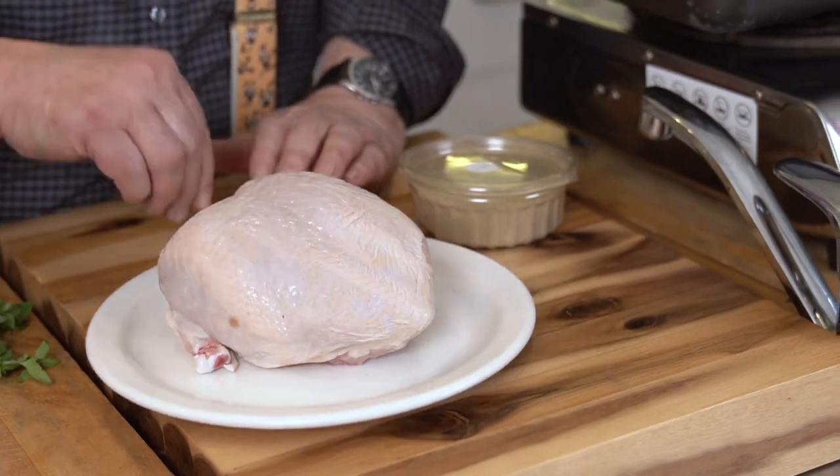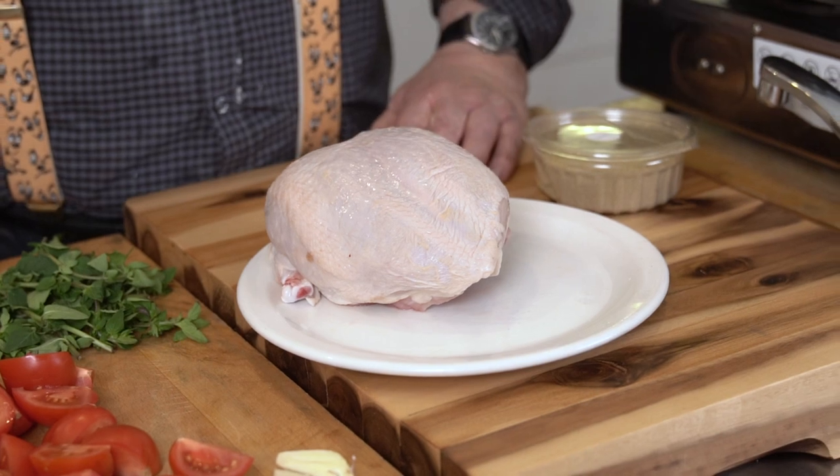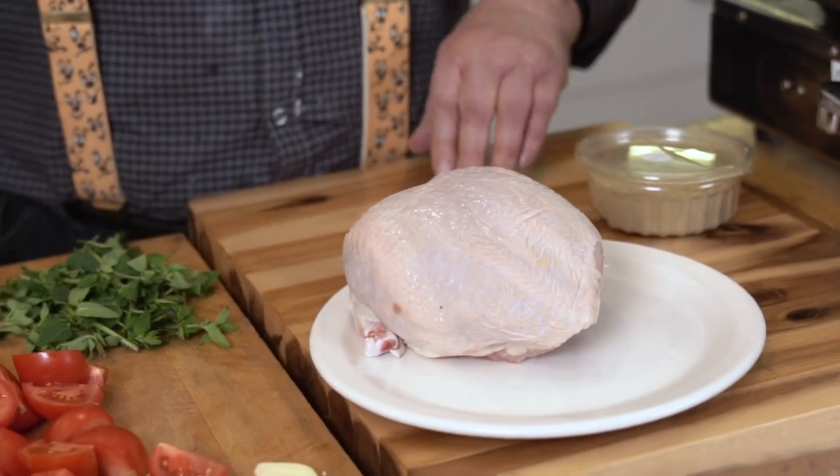This one is a crown of chicken. If you've never seen it, you can go into your poulterer or your butcher and ask them to do that. All it is is they've taken the maryland off and they've chopped a bit of the backbone away from it. It's funny because when you talk about going and asking your fishmonger or poulterer or butcher to do something for you...